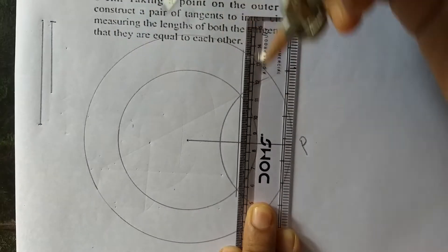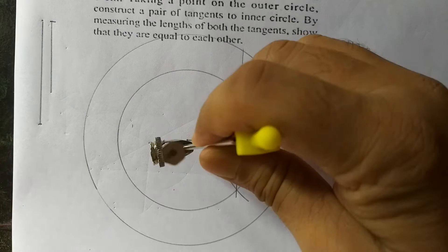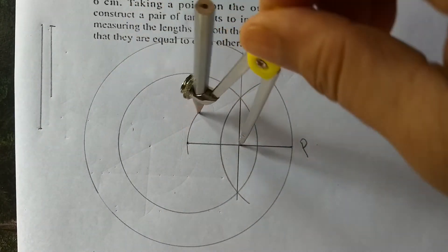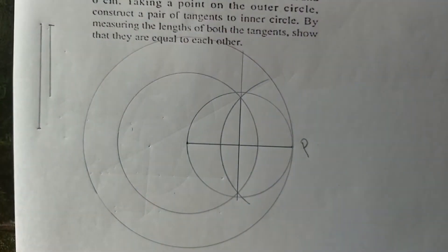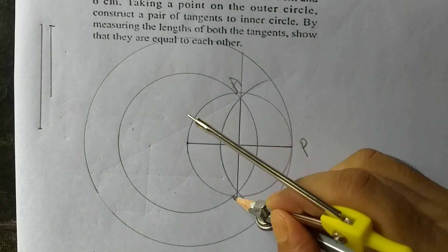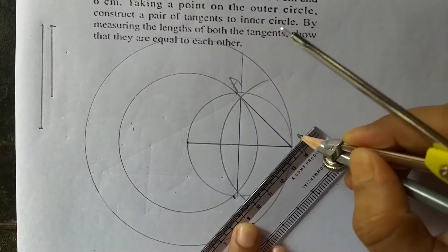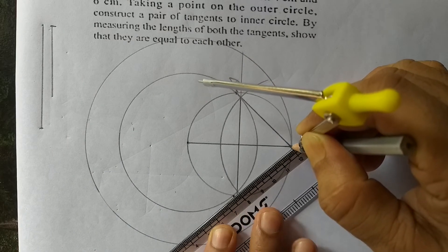Now take the midpoint as center and draw a circle. If you join P to A, then PA is one tangent. Join P to B, and PB is another tangent. So PA is one tangent and PB is the other tangent.